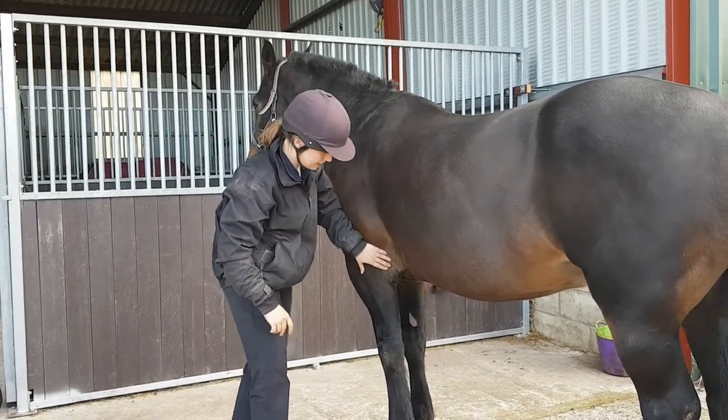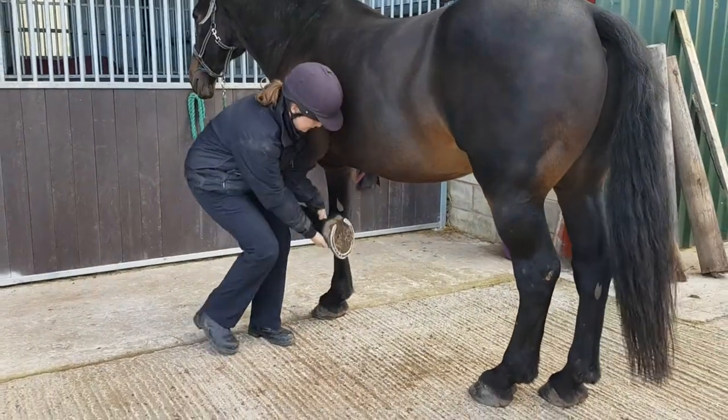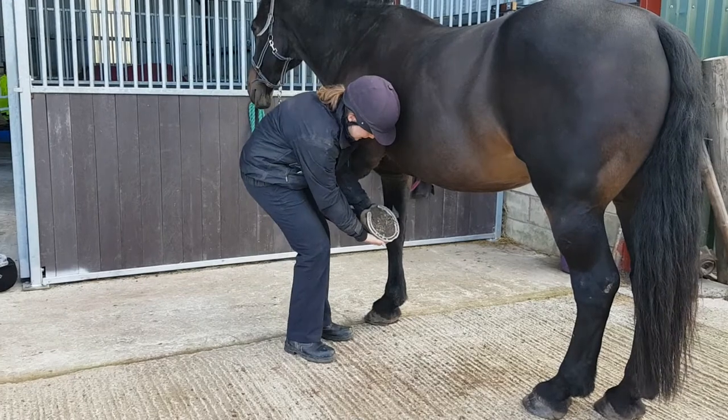So I'm just going to put his forelimb up. I'm going to start distally and work proximally.